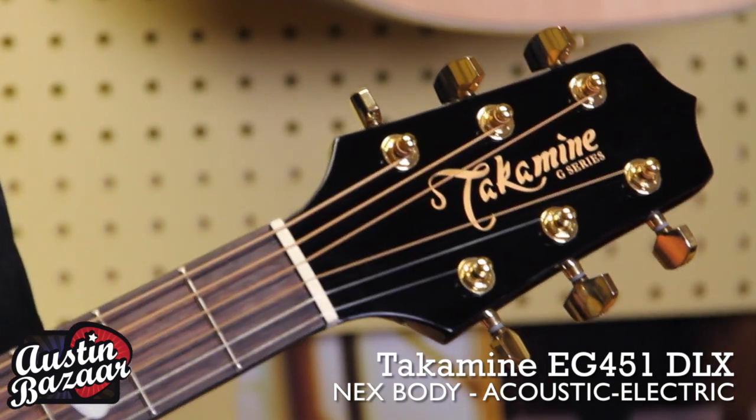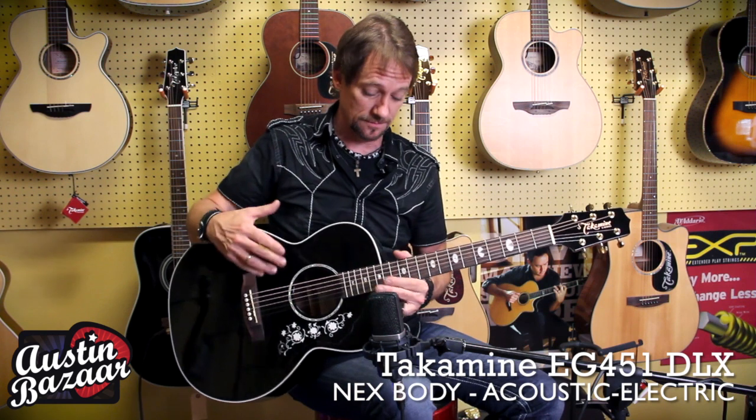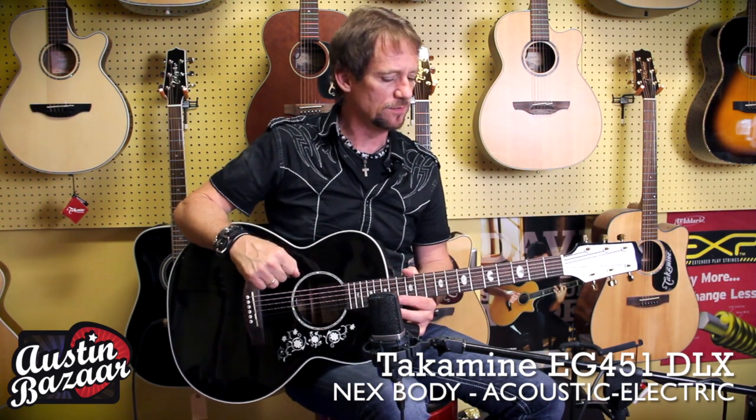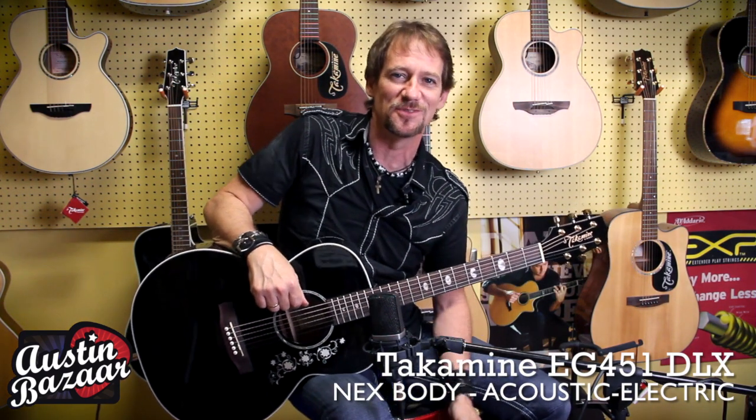It's got gold tuning hardware on the peg head, and this guitar is just a breeze to play. It gives you that Gibson feel that you like, but it's not — it's a Takamine. You can get guitars just like this and other great Takamine guitars at Austin Bazaar.